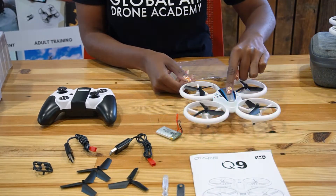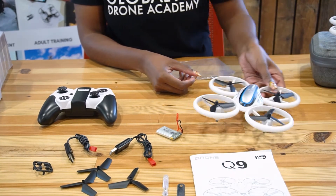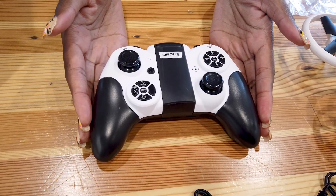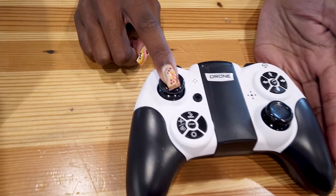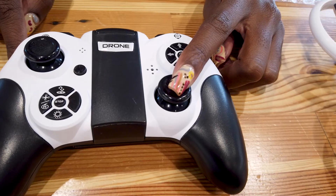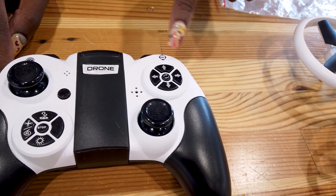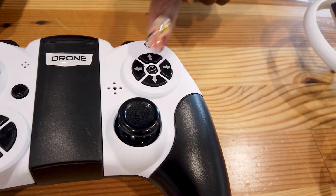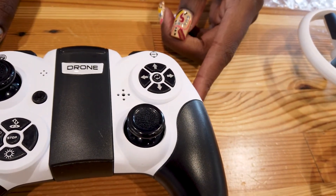Now that our batteries are in, let's talk about the functionality of each button. On our left side we have throttle up and down, and our yaw to the left and to the right. On the right side we have our pitch forward, pitch back, our roll to the left and roll to the right. On the right side, let's talk about these buttons: each arrow controls the sensitivity of your remote, and the button in the middle is your calibration button.